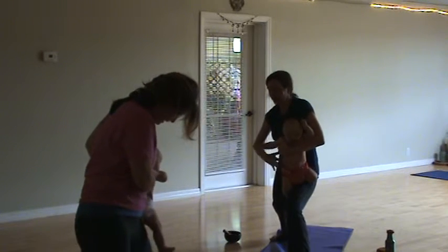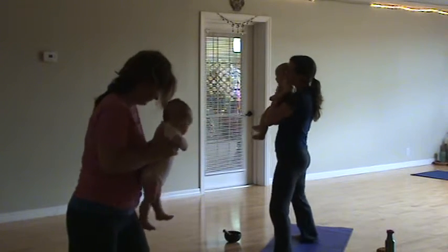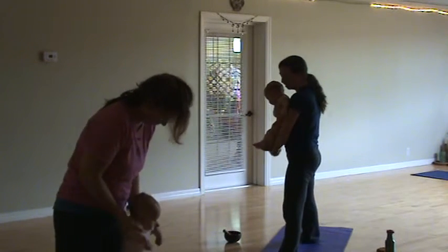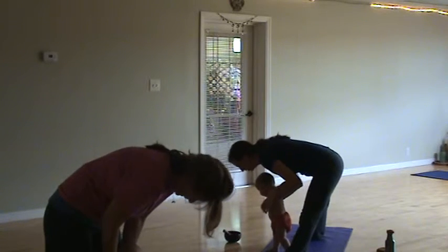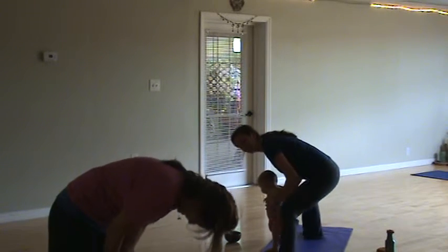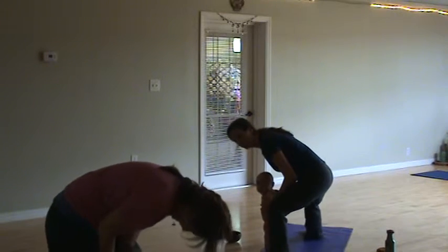Then we'll face both feet towards the center. You can even let your baby dance while you go back and forth — that gives you a little bit of a break from the weight of holding them.